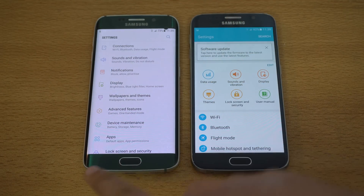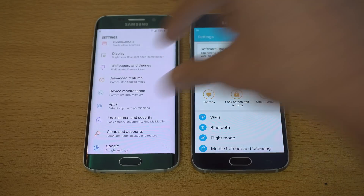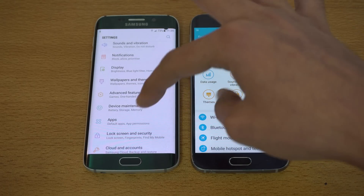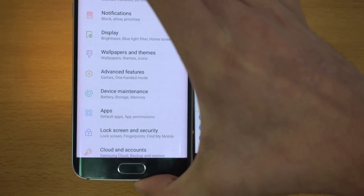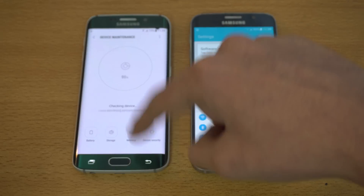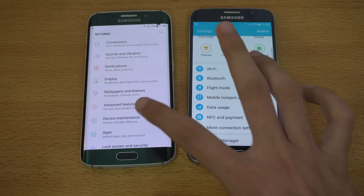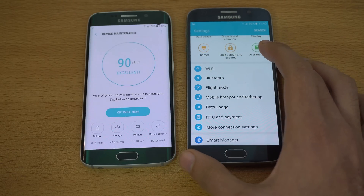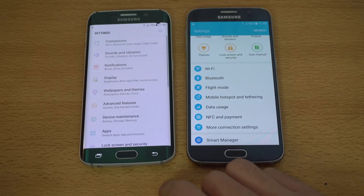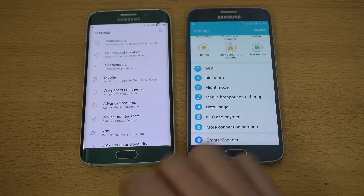Everything has a colorful image on the side and a clean white look. The options are named clearly — for example under device maintenance you'll see battery, storage, and memory. So when you press it you'll see those three options. It's much easier to operate now. Device maintenance is a one-stop shop to clean up useless files, and they've merged battery, storage, and memory — all the phone tools — into device maintenance.